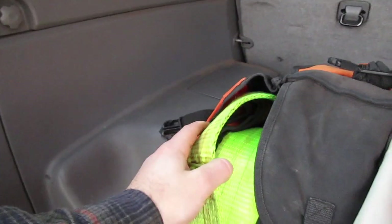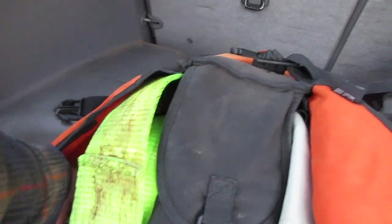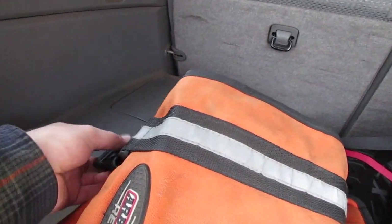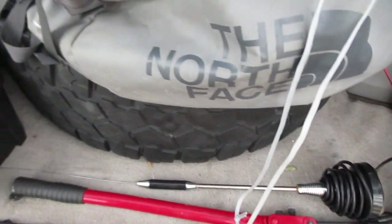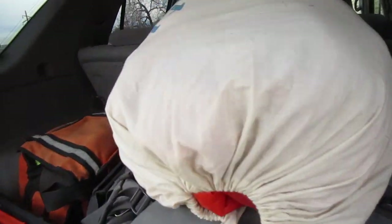I have an ARB recovery set — it's got a tree saver, some recovery straps in different lengths, and I think there's a snatch block in there. I don't have a winch right now, but that's coming in the future. I have some ankle weights to dampen the winch line just in case it snaps, and some gloves. I also have a toolbox with some small hand tools, bolts, and miscellaneous things. My CB antenna — I don't run it all the time because I park in a parking garage and it always hits, so I just take it off when I need to. I have my first aid, fire extinguisher, blanket, and some bolt cutters.